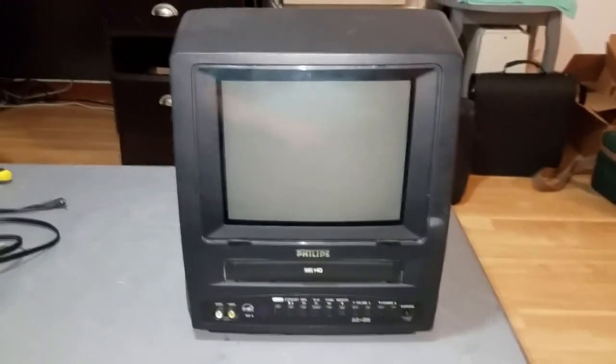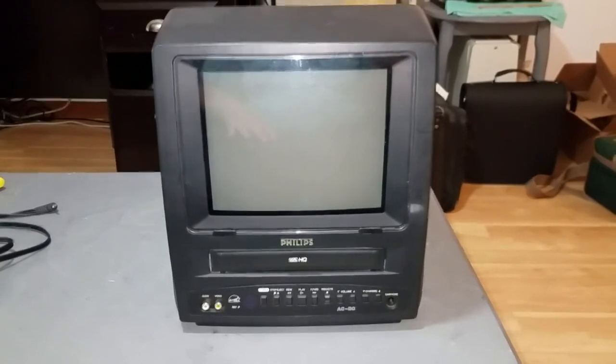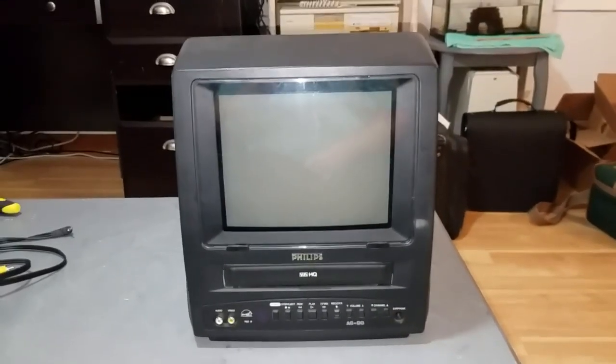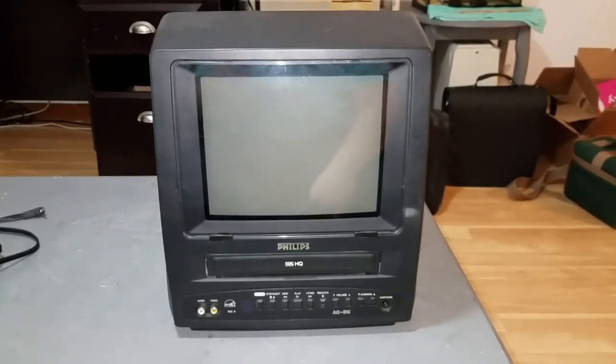I think I paid $6 for this. It's a Philips 9-inch color TV VHS VCR combo, and this was made in 2001. This was made by Funai, as most of these TV VCR combo machines in the 90s and 2000s were.